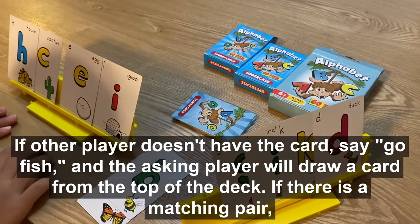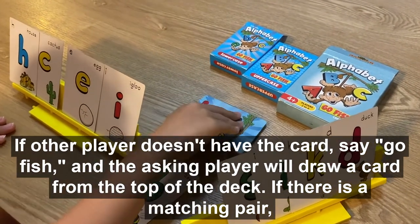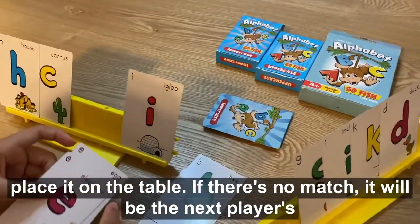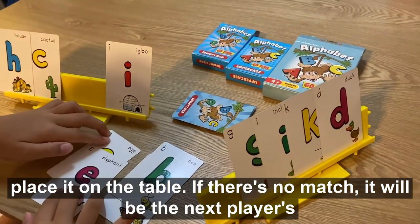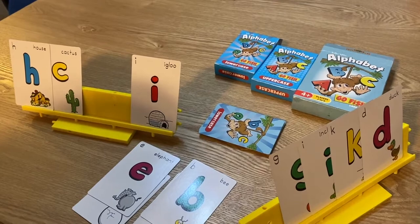If the other player doesn't have the card, say 'Goldfish' and the asking player will draw a card from the top of the deck. If there is a matching pair, place it on the table. If there's no match, it will be the next player's turn to ask for cards.